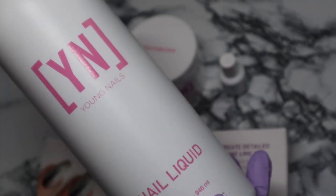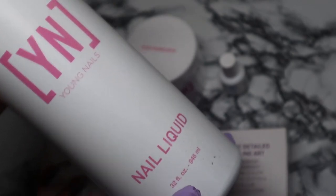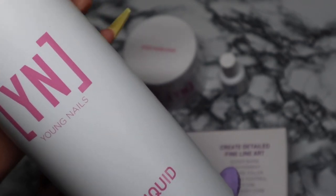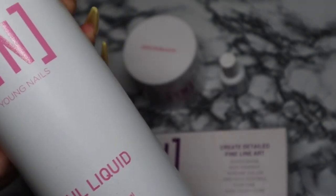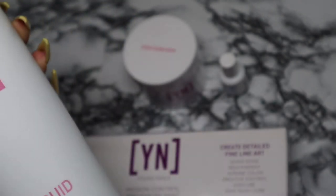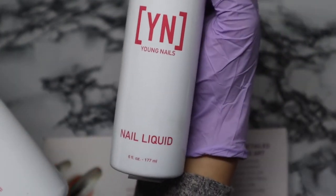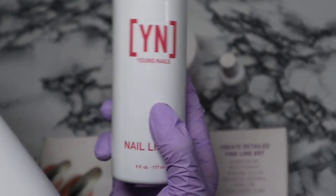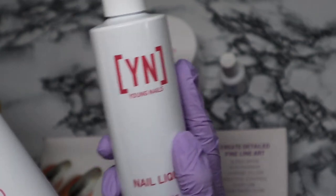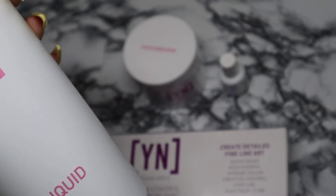I have tried a few different other brands but I always go back to Young Nails — this is the best monomer. I got the big size, the 32 ounce. I go back and forth between the 32 ounce and the smaller ones you can get from Amazon. Sometimes I don't order it on time so I need the small one, but this time I was prepared and picked up the larger bottle.